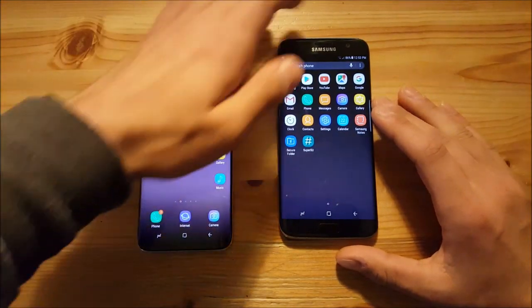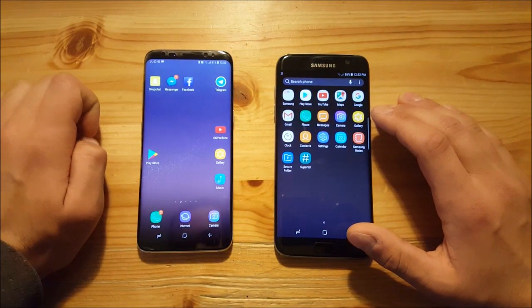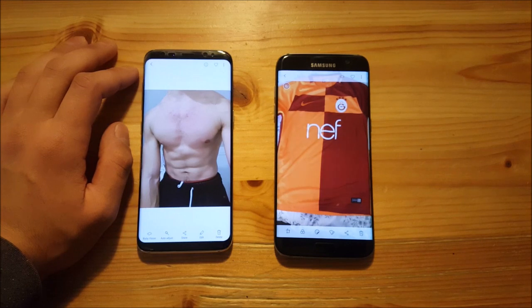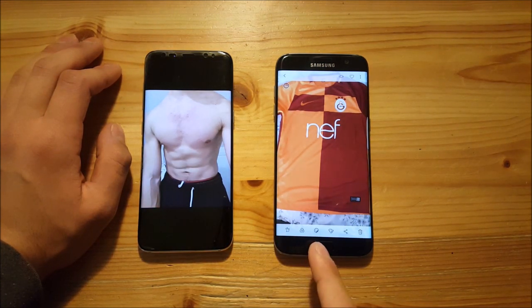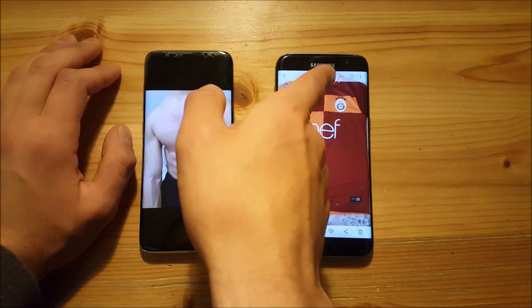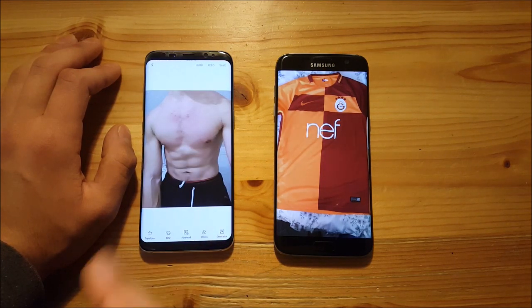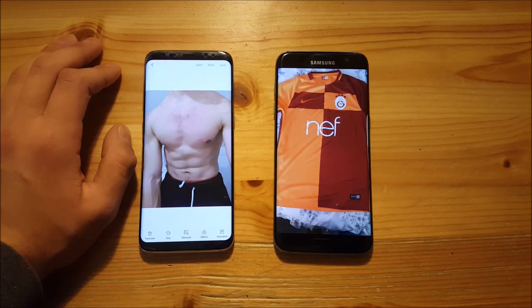Another difference is the gallery app. You get a new gallery app on the Galaxy S7 Edge running the Note 8 ROM. When you open a picture, at the bottom you have six different options — you can edit, group, add stickers, delete, and so on. On the older Samsung Experience version there's Bixby Vision, but here it has been moved to the top. You can also directly edit the picture without pressing a separate edit button, which is easier.